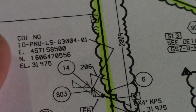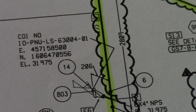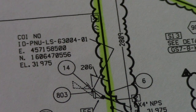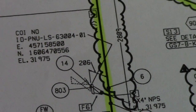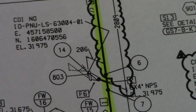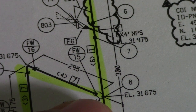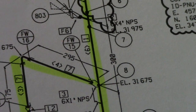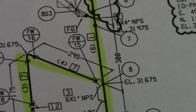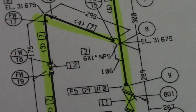This is a continuation line — check drawing IDP NULS 63004-0-1. Find that drawing to see the continuation and which orientation the line is going. That continuation also shows a beating stick and a weld socket. They also have dimensions: Field Weld 15, Field Weld 16, and elevation details.